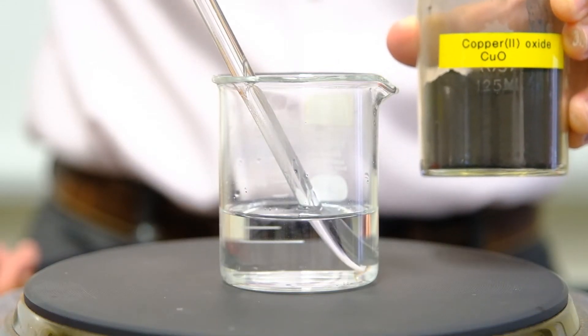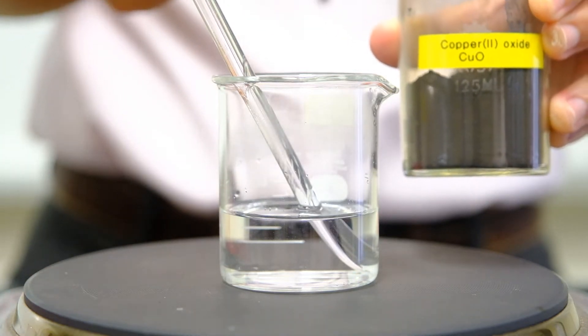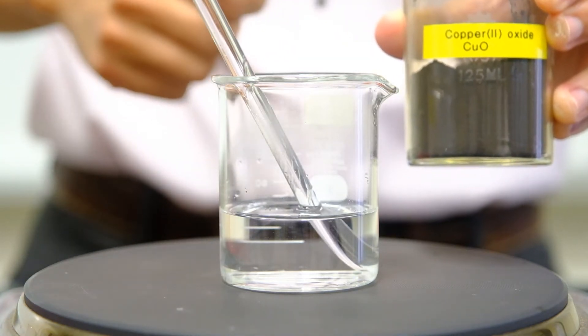Next, I'm going to add the copper-2-oxide into the sulfuric acid — spatula by spatula, followed by stirring with the glass rod to ensure good mixing.